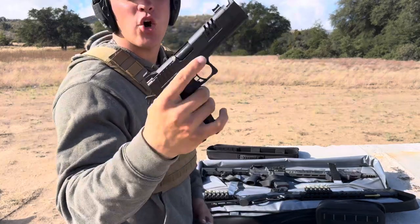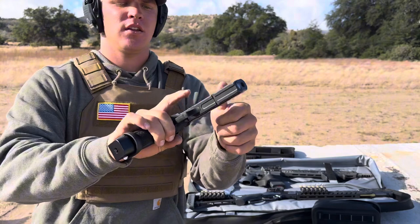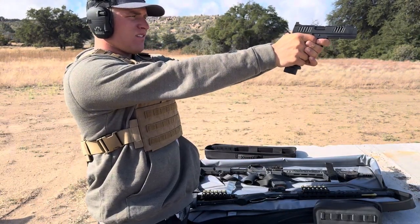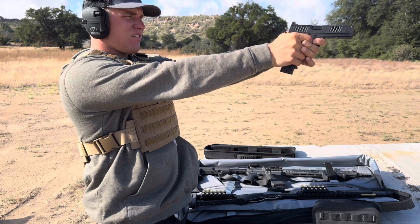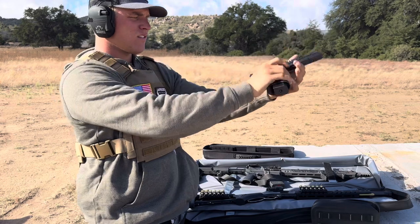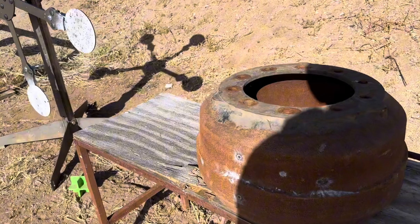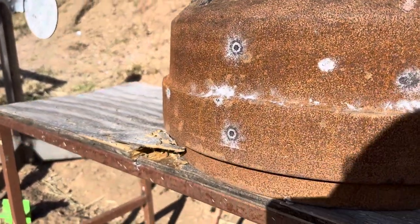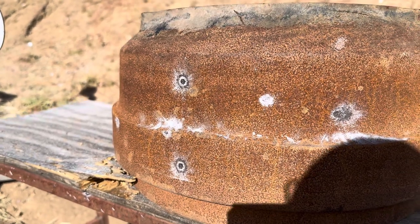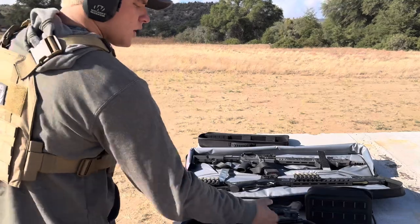Next up we're shooting the Staccato XC, 9mm full metal jacket. Let's go take a look. The 9mm just cleaned up more of the rust — made a bigger mark, but that's about it.